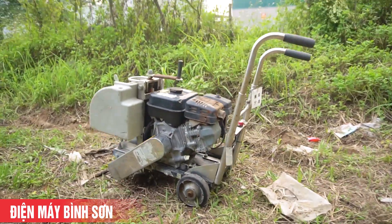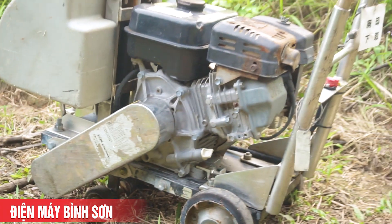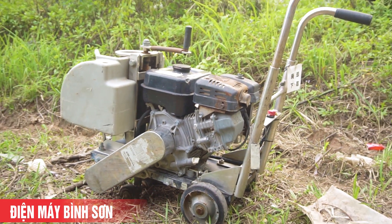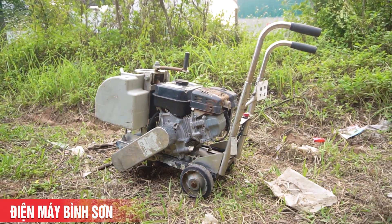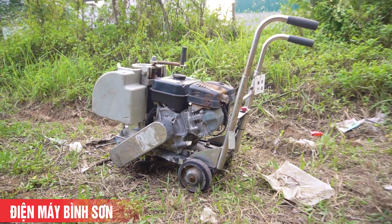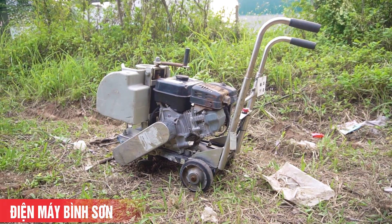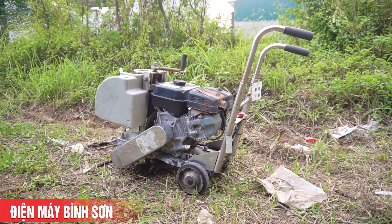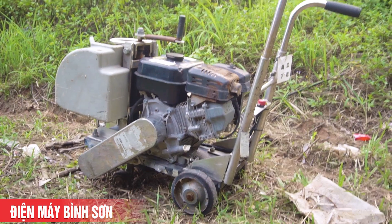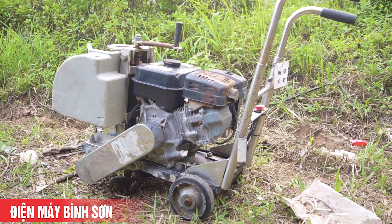Cấu tạo bao gồm: khung cắt, bình chứa nước, ống dẫn nước và tay đẩy, kèm theo động cơ. Động cơ của chiếc máy này là mẫu động cơ được rất nhiều hãng sử dụng - đó chính là động cơ Subaru EX17. Chất lượng của Subaru EX17 cực kỳ tốt, mẫu động cơ này cực kỳ chất luôn.